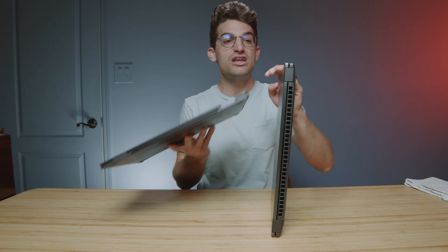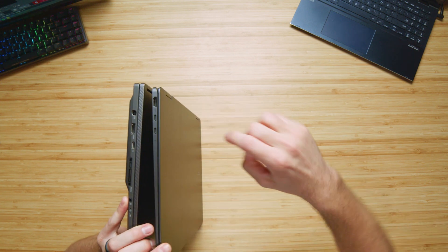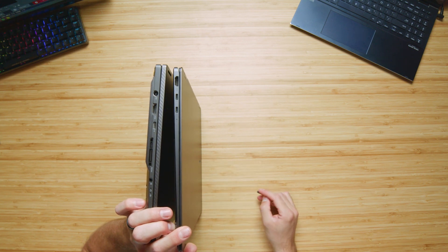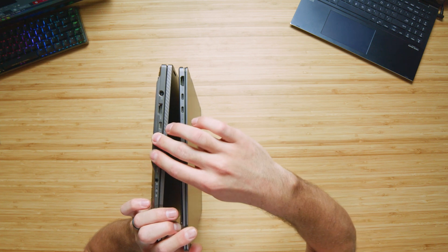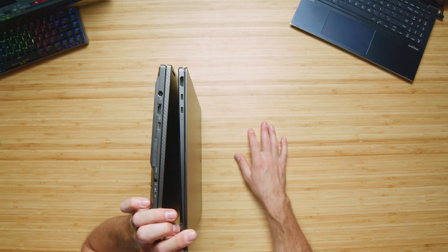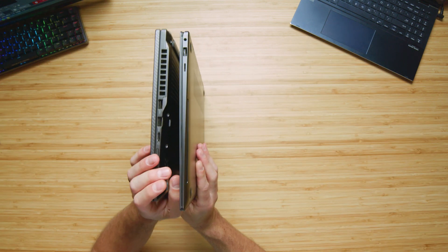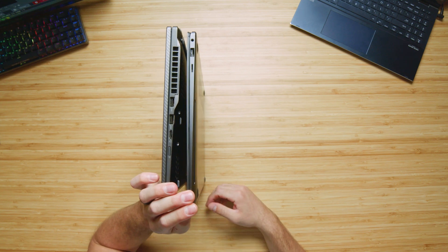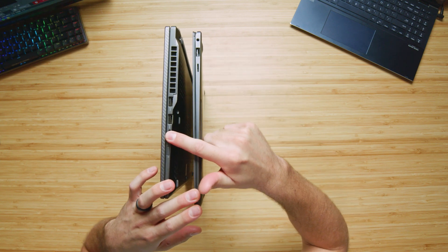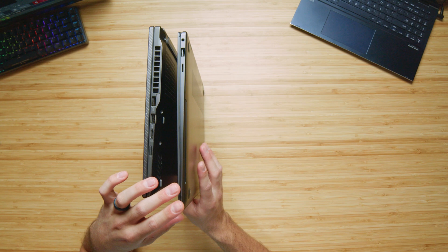Looking at the ports and connectivity, they're actually quite similar. There are two USB Type-C ports on the left side panel, an HDMI port, and a headphone jack on the X16. You can also hook in the Asus XG Mobile here, though I don't think it's necessary since the RTX 3070 Ti model I have is plenty of performance for an on-the-go creator. Flipping to the other side, we get a USB Type-A and a micro SD card reader on the Book 3, and the X16 adds an additional USB Type-A — so from a port standpoint, these laptops are more similar than I initially expected.